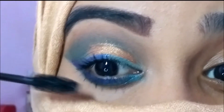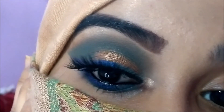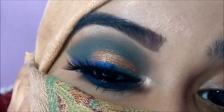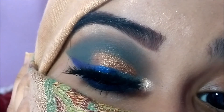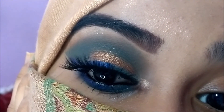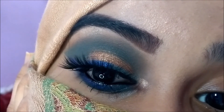Now I'm applying the Hillary Rhoda lashes in style 25 off camera — I've already reviewed these lashes on my channel recently, so definitely check that out. This is the completed look! By the way, I also highlighted my inner corner and brow bone using the NYX Master Chrome highlighter in shade Molten Gold, but I couldn't show that part because my phone battery was almost dying.